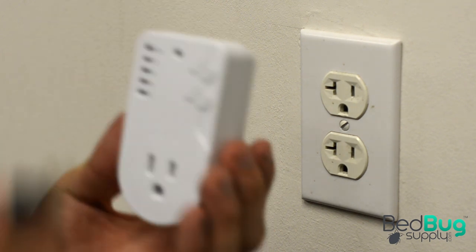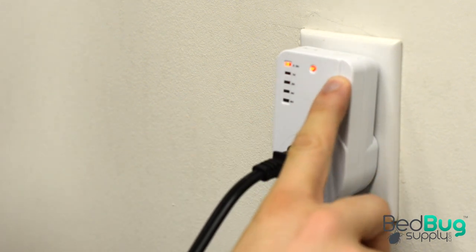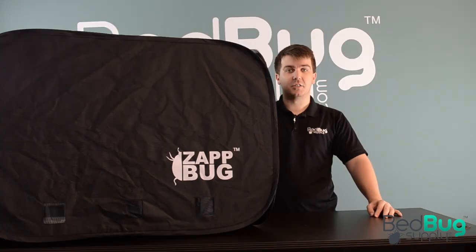Once everything you want to treat is packed in, it's time to zip the oven shut and plug the heaters in. The included timers shut off automatically when the timed treatment is done — simply plug the heaters into their timers and the timers into the wall. Since it's difficult to say exactly how long it will take to heat everything inside the oven to at least 120 degrees Fahrenheit, we advise setting the timers to their maximum setting to be on the safe side.